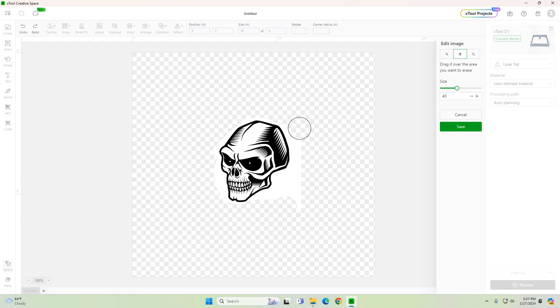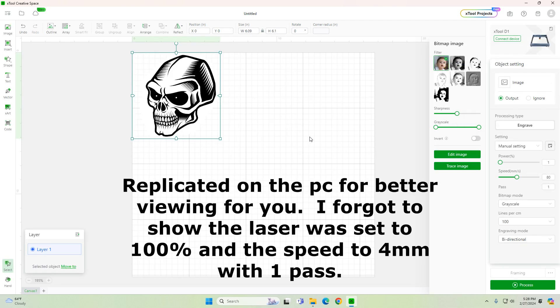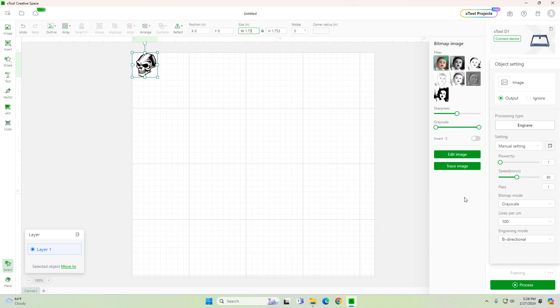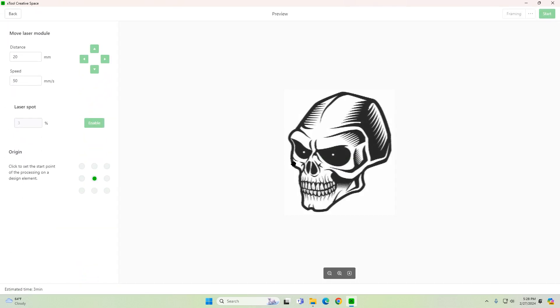So just be careful, and again, try it on a couple of practice tools or old tools before you go putting it on your really expensive tools. Now I just went online and found a picture that I wanted to engrave. Hopefully you know enough about your X tool — if you're to this point where you're engraving tools, you probably do. So I imported a picture, went ahead and resized it. I set my laser to 100% and my speed at 4.